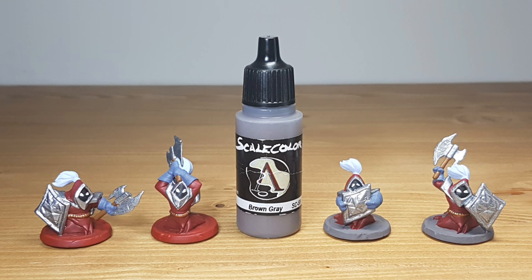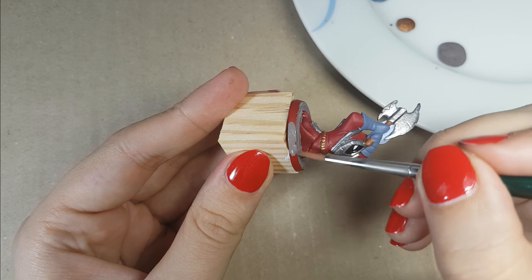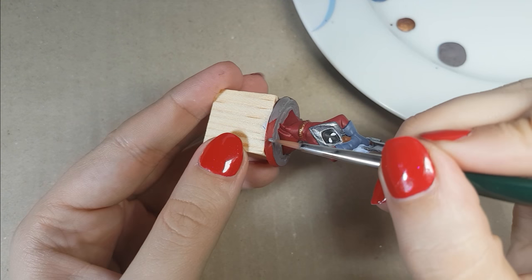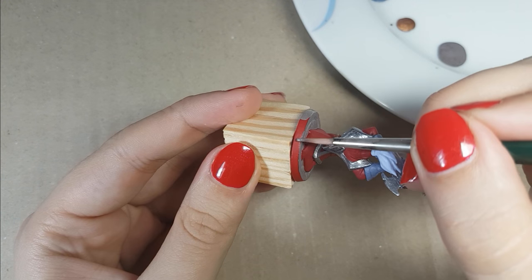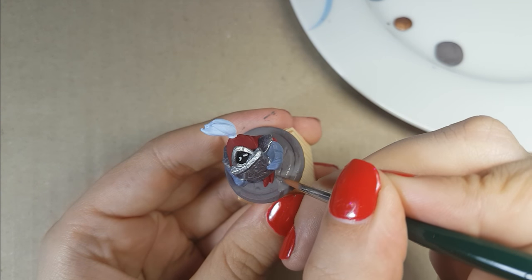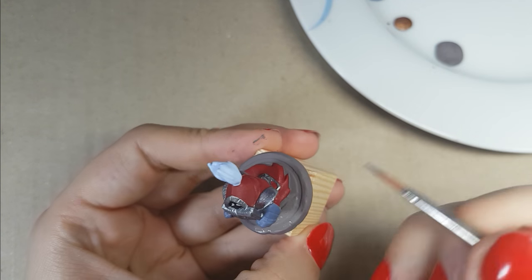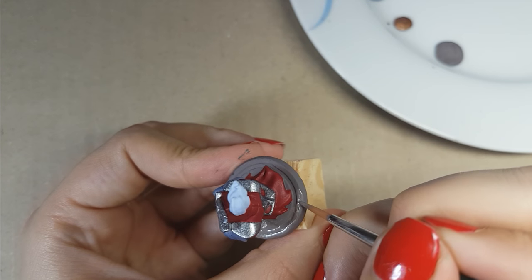For the bases of the minions I used the color Brown-Gray from Scale 75. I wanted to use a darker color but I didn't want to go for black, that's why I used a darker gray color. I do have gray colors from Vallejo, but I don't have a darker gray like this one. Instead of mixing lighter gray colors into a darker gray, I just used the color I already have from Scale 75. To get full coverage, I needed to use two layers.